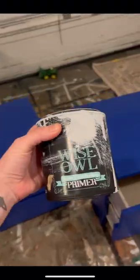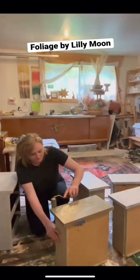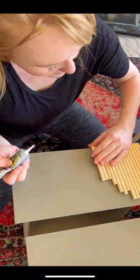Boho Scandi update time. These Cookie Monsters needed a good stain blocking primer and two layers of Foliage by Lily Moon Paints. We cut some wooden dowels to size, put the kids to work sanding, and then laid them down with construction adhesive.